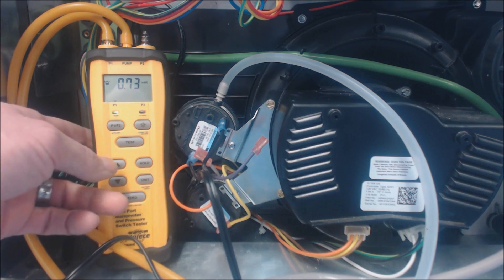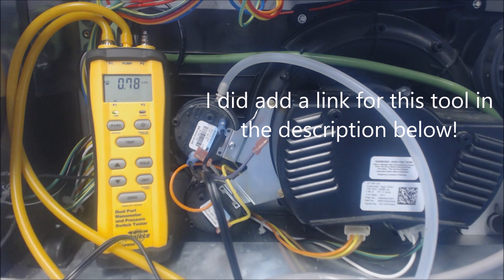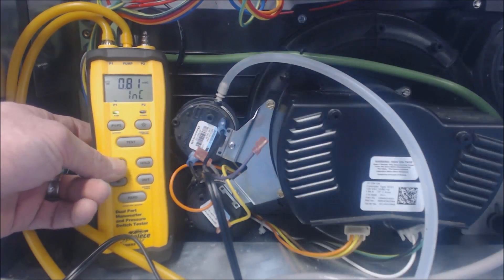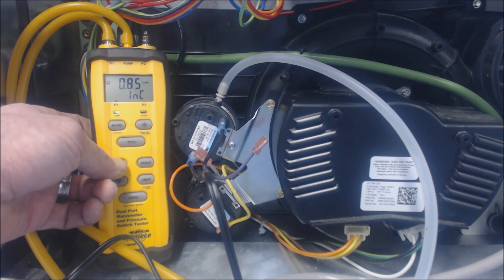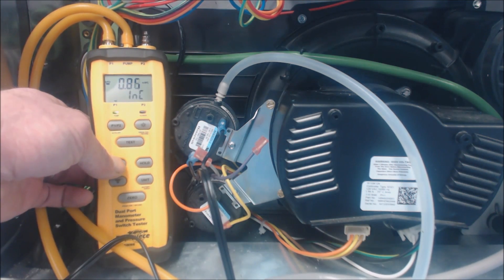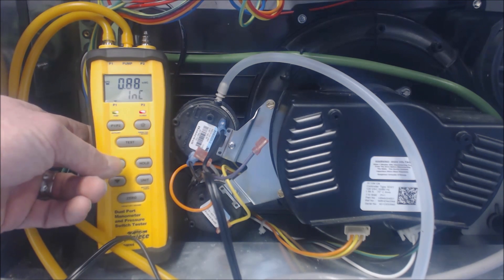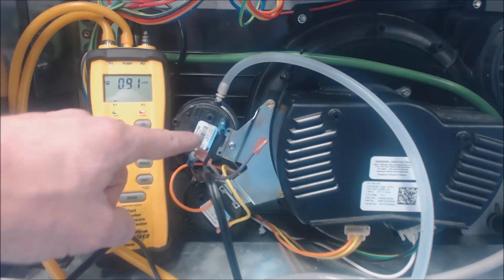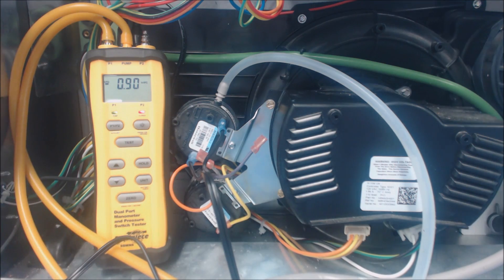We're up to 0.72 inch water column. This tool is very nice for intermittent pressure switch problems — you can isolate and disconnect the pressure switch from the system to confirm whether it's working. A lot of times pressure switches get misdiagnosed; I'd say about nine out of ten times they get misdiagnosed, and most of the time it's the condensate drain. We're at 0.86 negative inch water column — sometimes they do go bad, but not as often as you see them getting replaced. There's the light — the pressure switch is now electrically closed. It was rated 0.85 and closed at around 0.89.